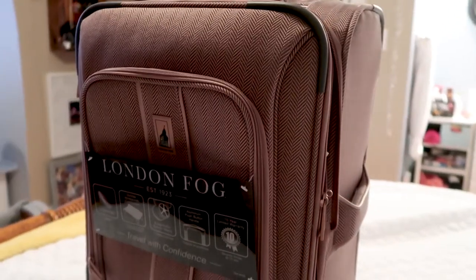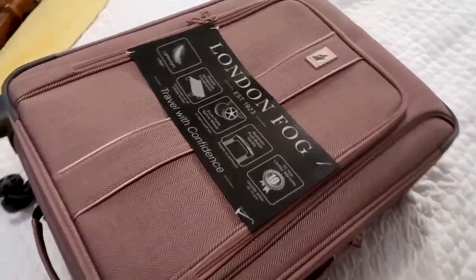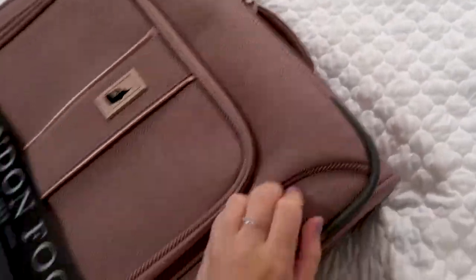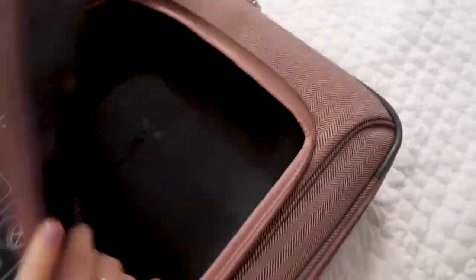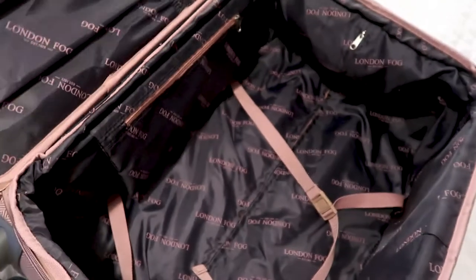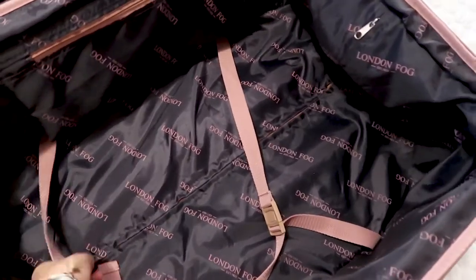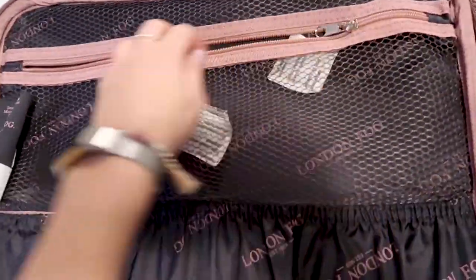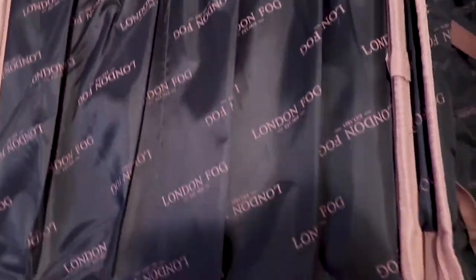And that is the carry-on bag. Now moving on to the medium size bag — it's really similar to the carry-on. It has the side handle and the top handle as well as the front pouch, which extends all the way to the top and down to the bottom, just like the carry-on. It also has the extension. Inside, it's set up just like the carry-on but larger: the little straps, an inside pouch, a mesh bag, and two pouches on the inside.